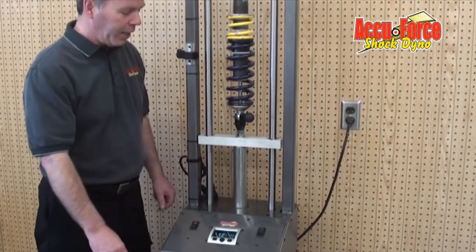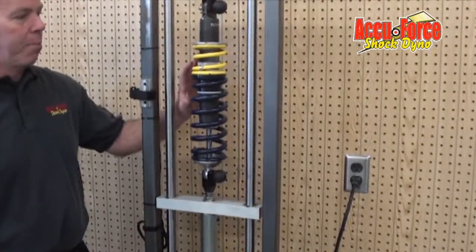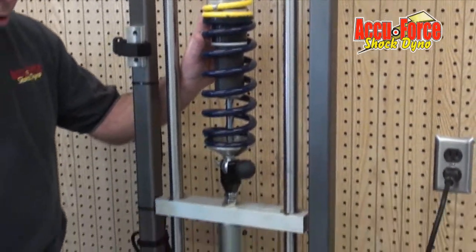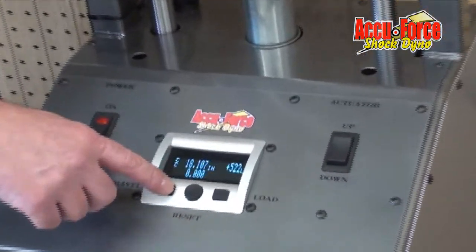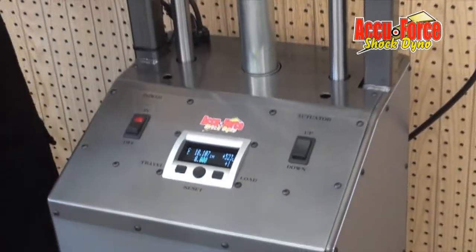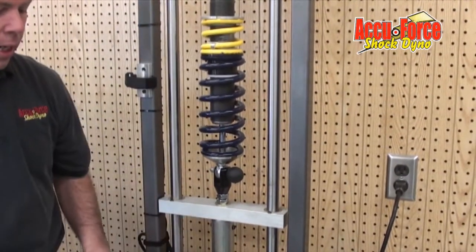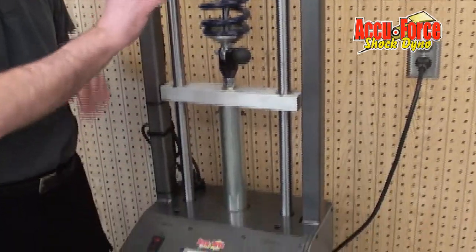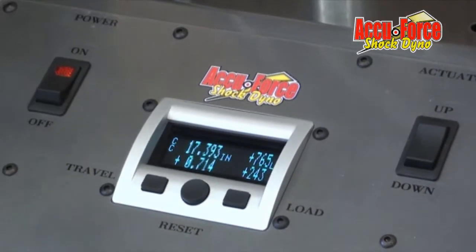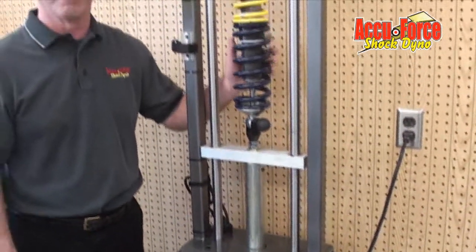One of the other things we can do with this machine is test bump stops. This particular unit has a double stack spring with a stop nut. The machine has another set of numbers — another distance traveled and load that we can zero out at any time. We can run the machine up, and by looking at this we're able to tell what our double stack spring is doing or what our bump stop is doing. We can also rate springs very effectively with this piece of equipment.